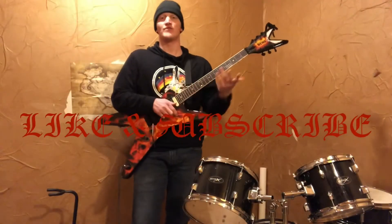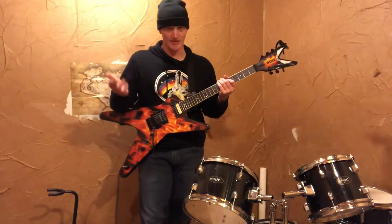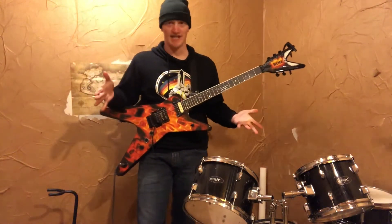All right, you guys, thank you for tuning in. Feel free to like and subscribe if you like the content. Let me know in the comments what kind of content you want in the future.